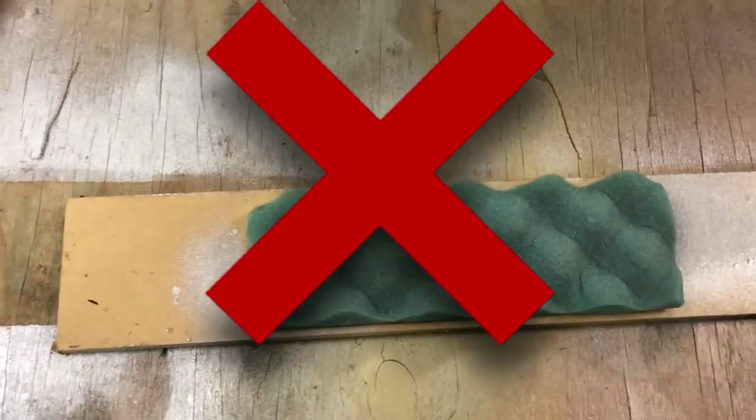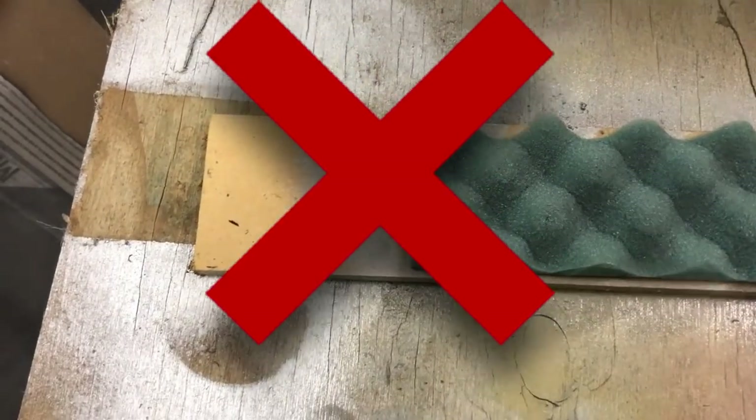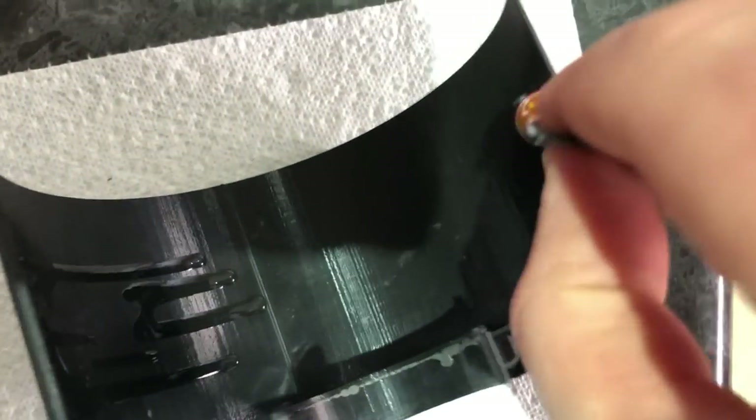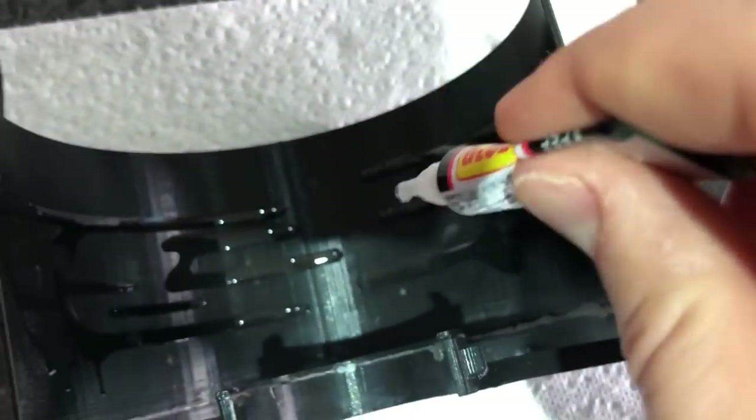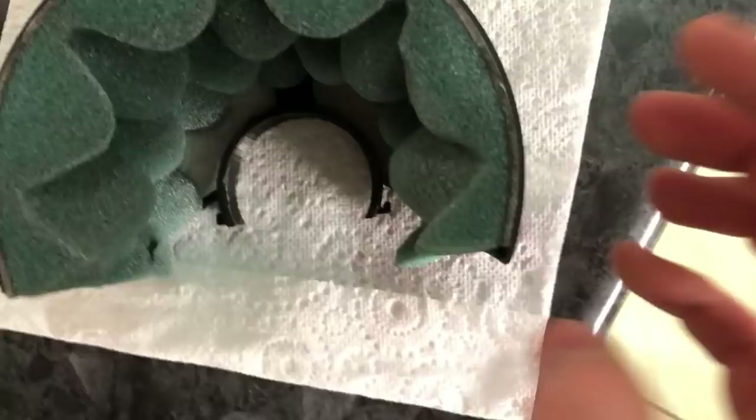I did try to spray paint the foam a different colour — don't do this. It just didn't absorb properly, it's a waste of time. All you have to do is use super glue to join the foam to the actual microphone shield. Because it's such a larger area, it'll actually hold on properly. Everything's all put together and attached and installed properly. That's actually come together quite nice — it's holding on very sturdy. I'm quite happy with that.